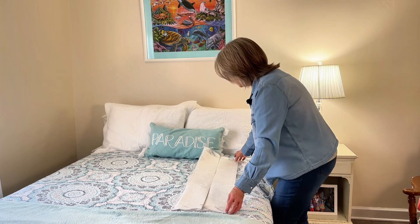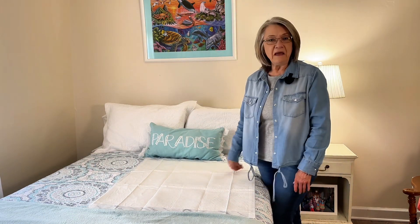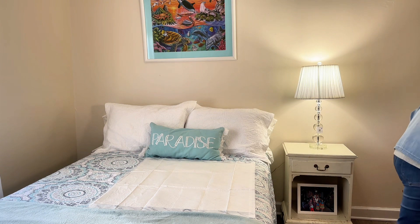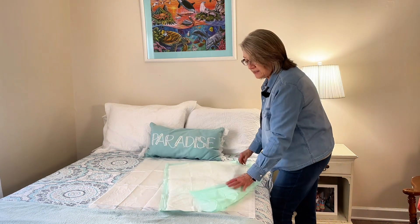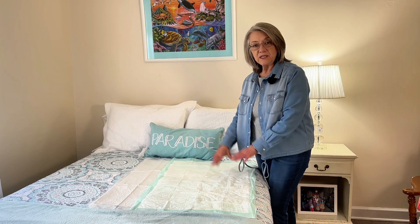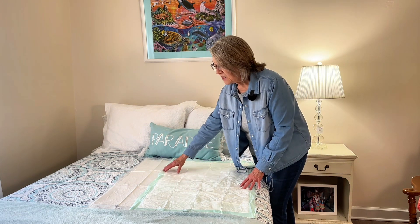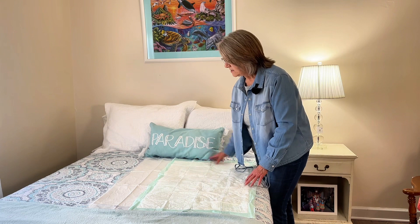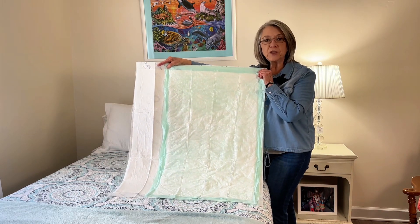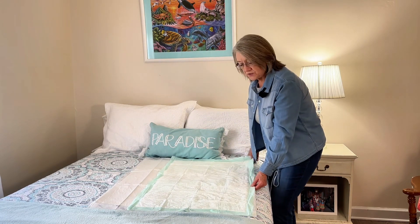Look at how large it is. I'm going to grab the one I used for Mom so you can see the comparison — I used to lay two of those down because one just wasn't enough, even though Mom was tiny and had lost a lot of weight. Look at the difference. I love this product. This is an amazing product to put in your supply closet.